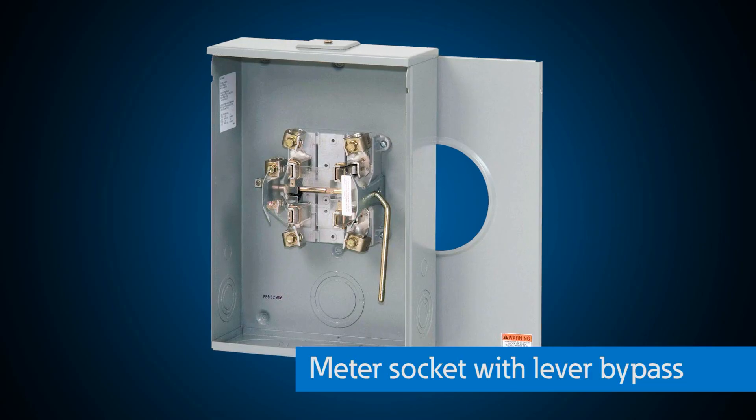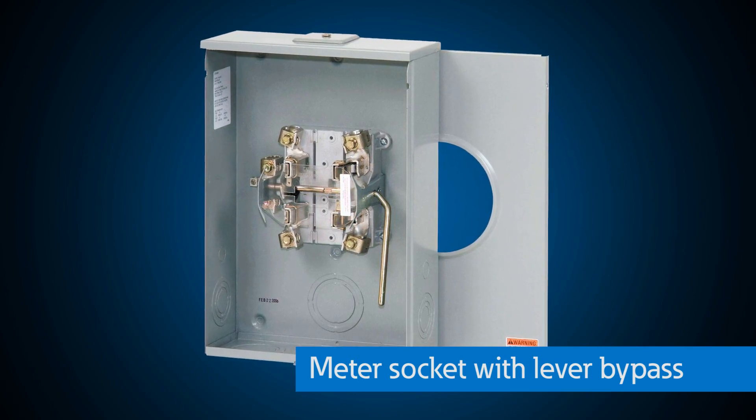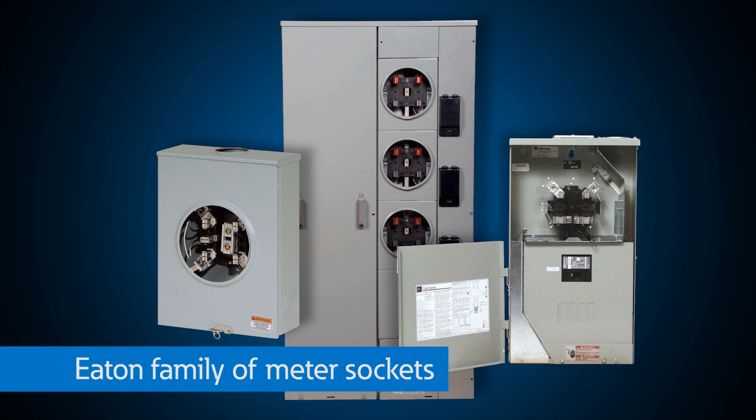What if I have unique installation needs such as lever bypass? Does Eaton have the right product for me? Eaton has a wide range of meter sockets that includes sockets with different amperages, bypass styles, grounding locations, and cover types.